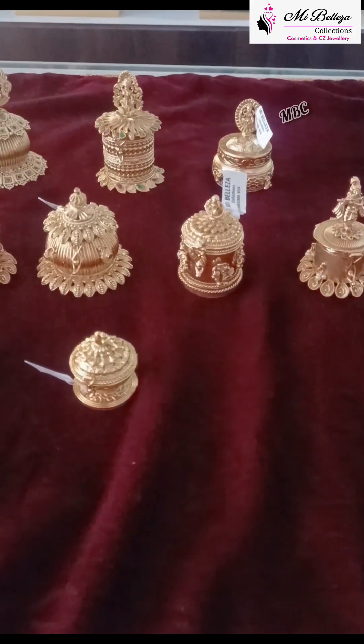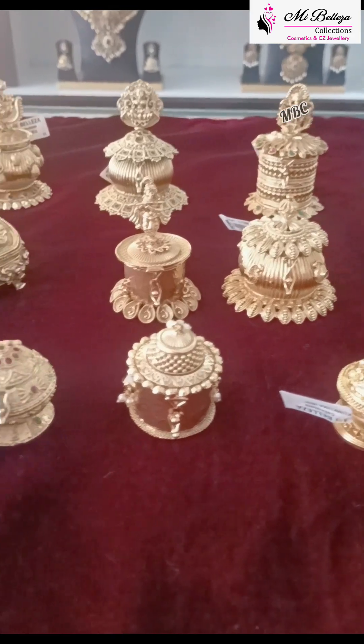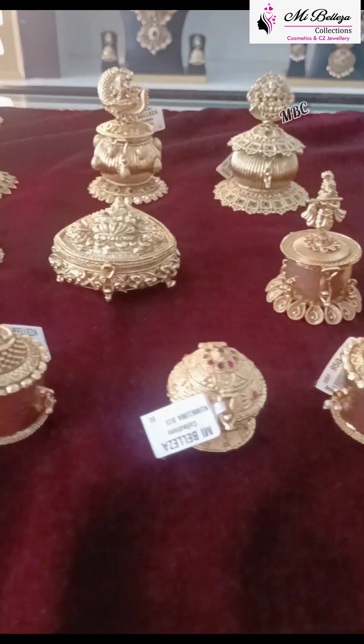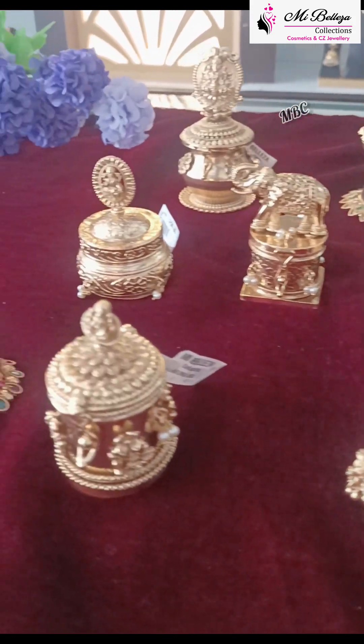Hi, welcome to Mabelizer Collections. They are very beautiful. I will show a small video and explain the details.